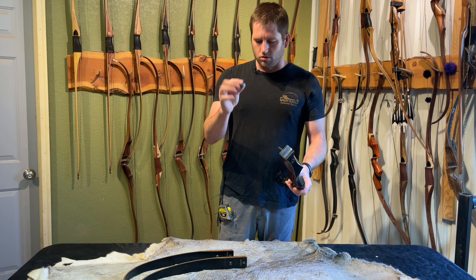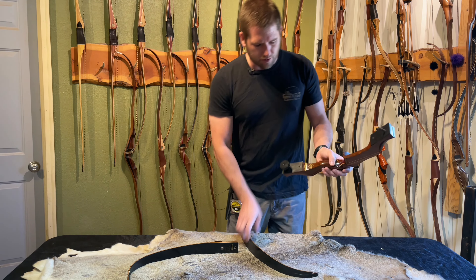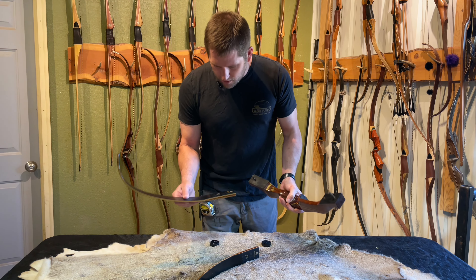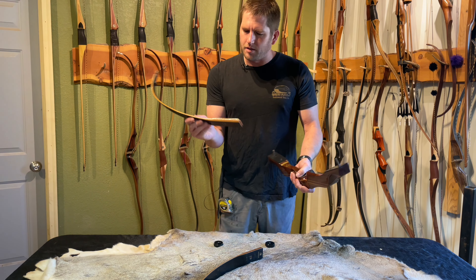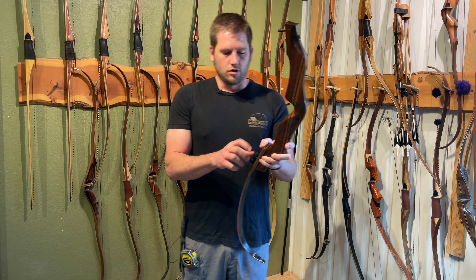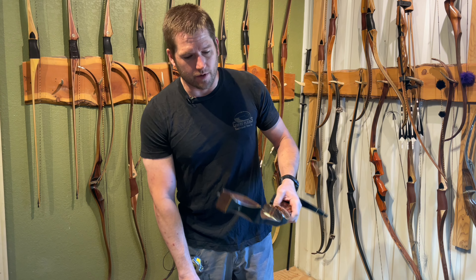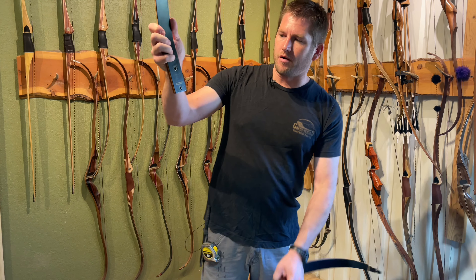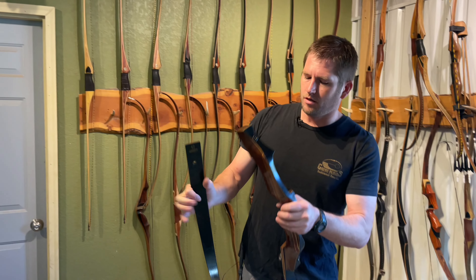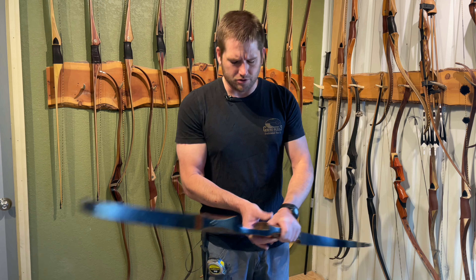I'm not a fan of these big, huge, knurled knobs at all — I think they detract from the beauty of a bow. They are user-friendly, though. Looks like the limbs are identically marked, so I guess we'll just try and see which one fits where. So I think I figured it out — not entirely sure, but we think we got it right. We're putting this Browning so that it's right side up, because if you do it the other way it would be upside down. Wow, that is an interesting bow. So a 54-inch AMO.